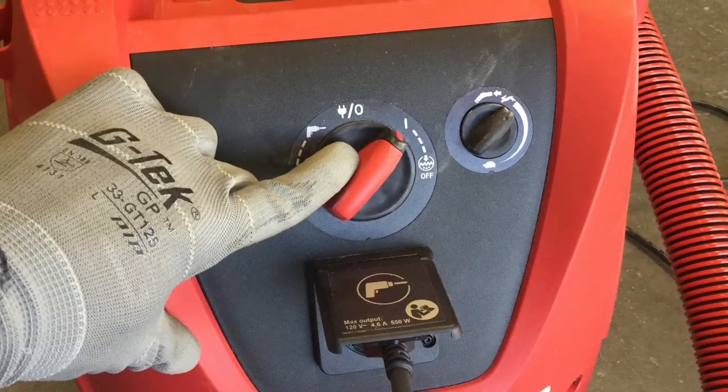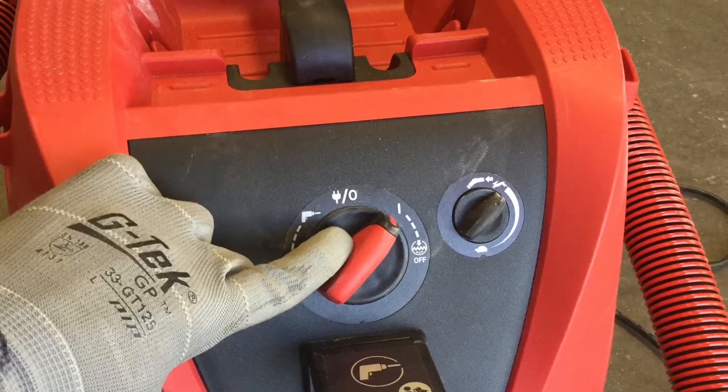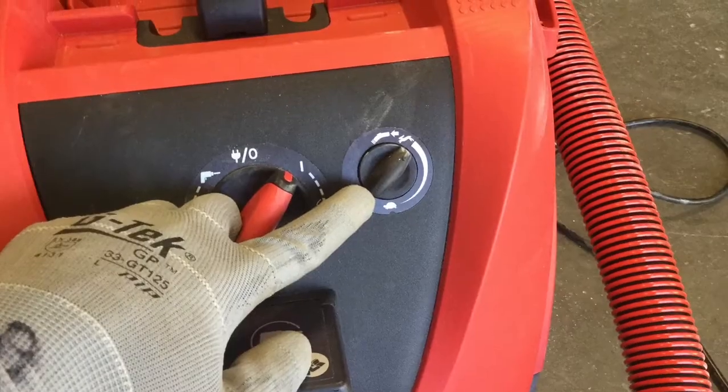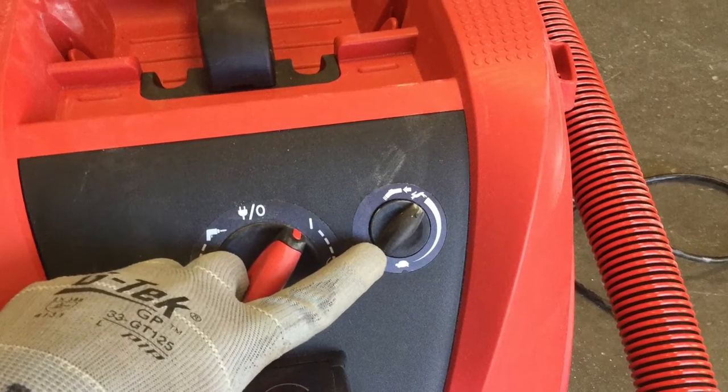When using the angle grinder, be sure to have your Milwaukee HEPA vacuum in the constant run position. In addition, make sure that the throttle of the Milwaukee HEPA vacuum is at full max.